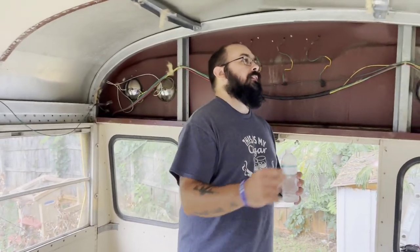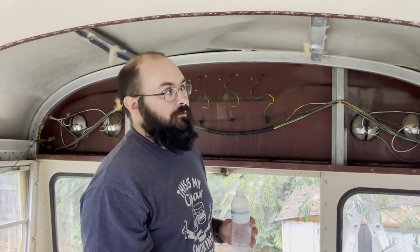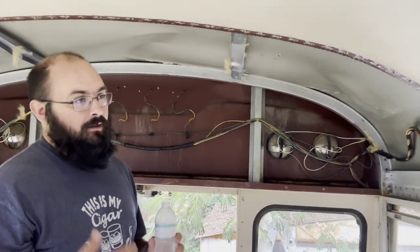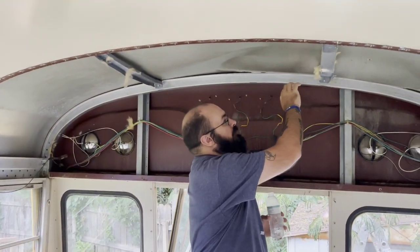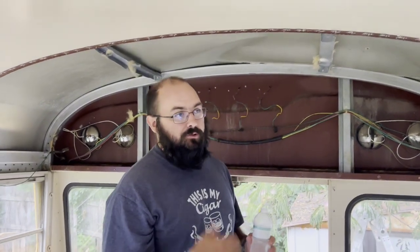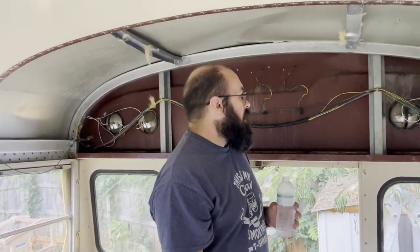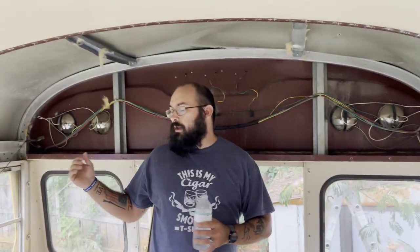We did find out unfortunately that the back panel took a hit at some point — something had fallen on the bus. We didn't realize that because when we were looking at the bus we didn't get up on top, and it was hard to do in somebody's driveway without a ladder. The good thing is there are no leaks back here. The dent's not bad, so we're going to take a rubber mallet to it and try to fix it. Worst case, we'll pop it out and re-weld it.